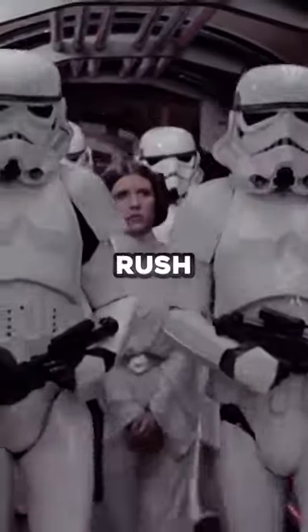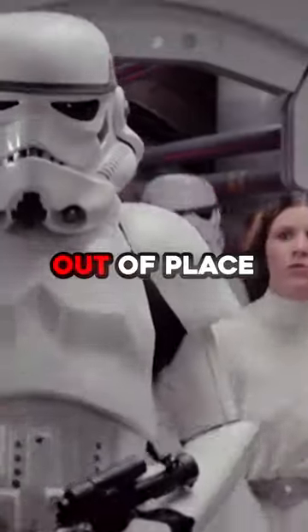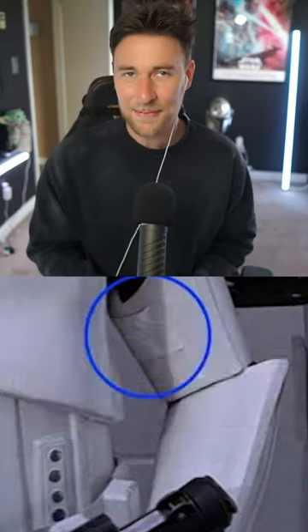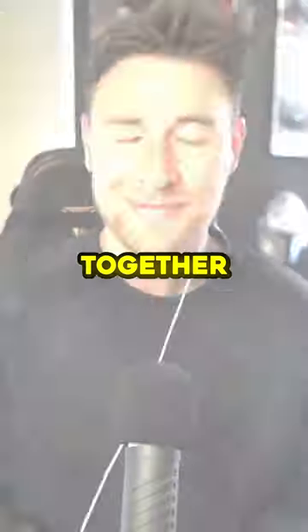As the stormtroopers rush in, nothing seems to be out of place. But if you look closely, the trooper on the left — you'll notice a bump on his arm. This is actually a piece of white tape that is holding his armor together. I guess the Empire needed to make some budget cuts.